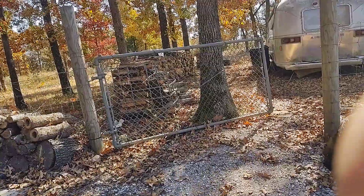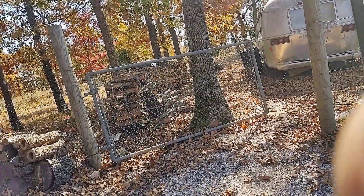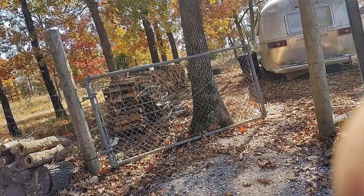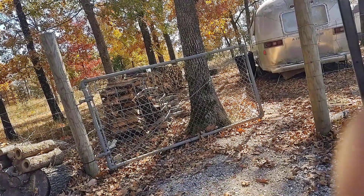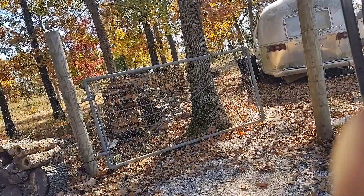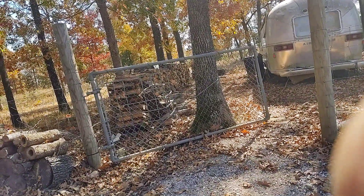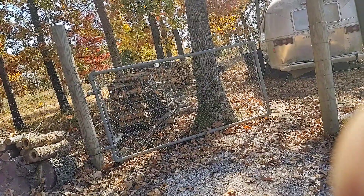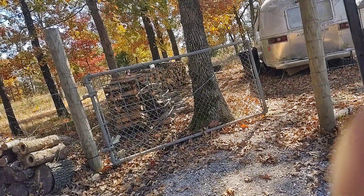I wouldn't burn that not in an entire two or three winters. I know how much I burned — about one box a day living in there all the time. Anyway, that's my point. This is kind of homesteading 101 — how do you estimate how much firewood is a cord of firewood?